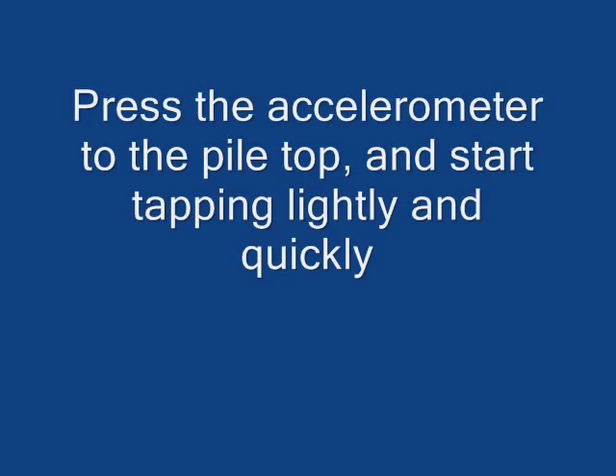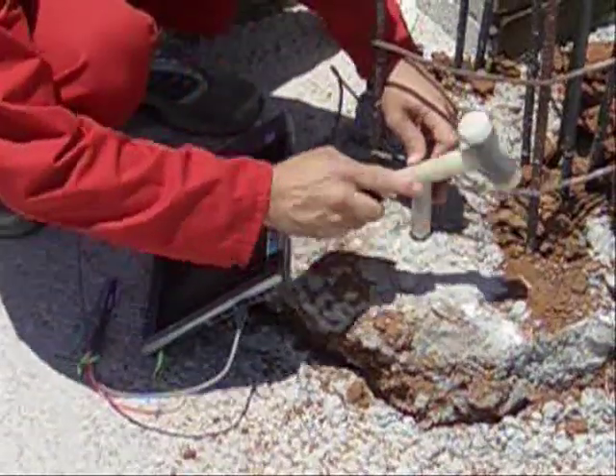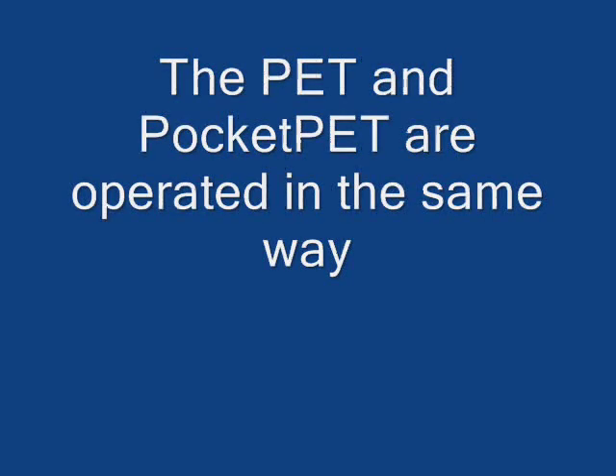Press the accelerometer to the pile top and start tapping lightly and quickly. The PET and the Pocket PET are operated in the same way.